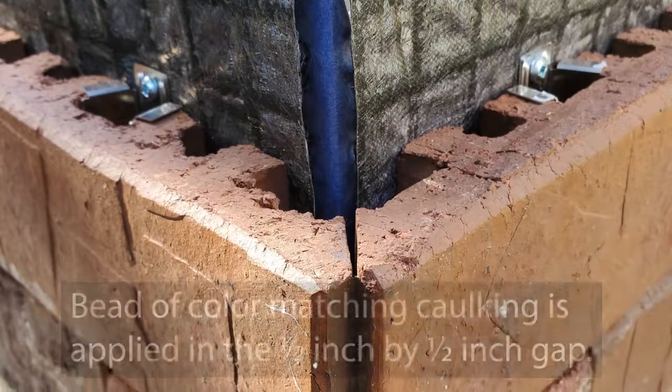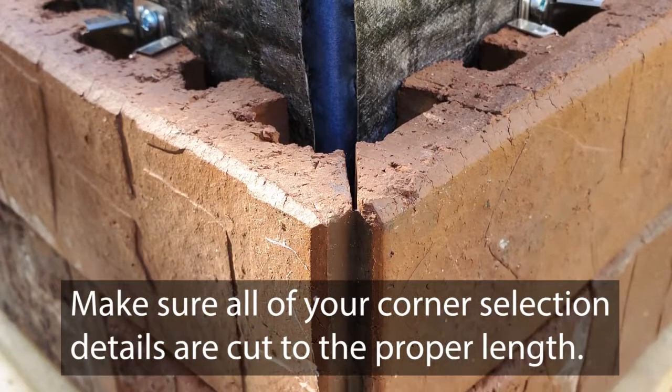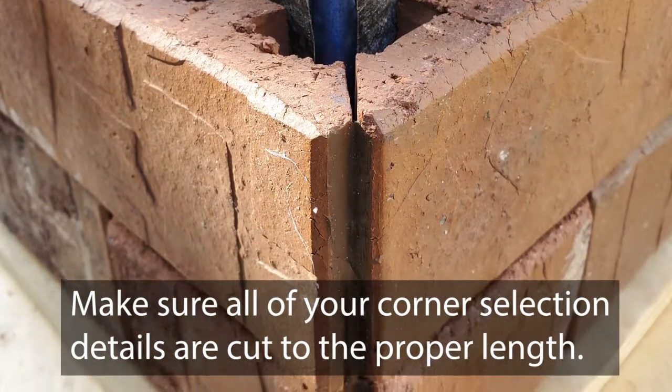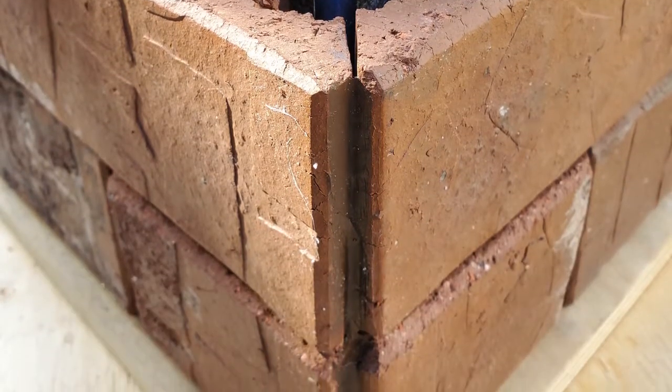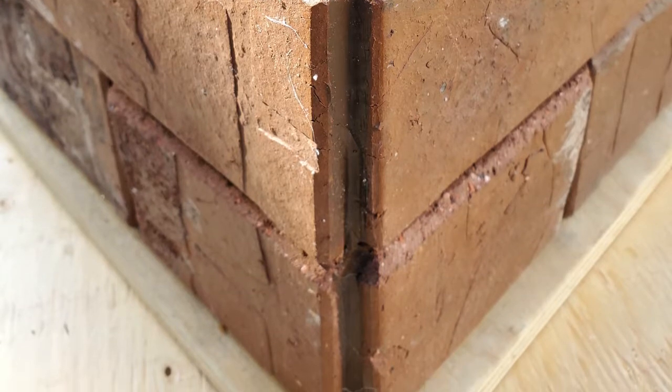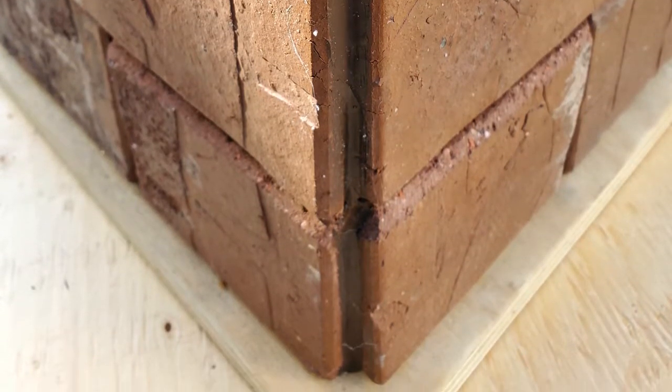It is important that all of your corner selection details are cut to the proper length to maintain the half bond of the wall. If the bond is thrown off slightly due to the corner cut length, it will affect the screw clearance that attaches the clip to the wall.